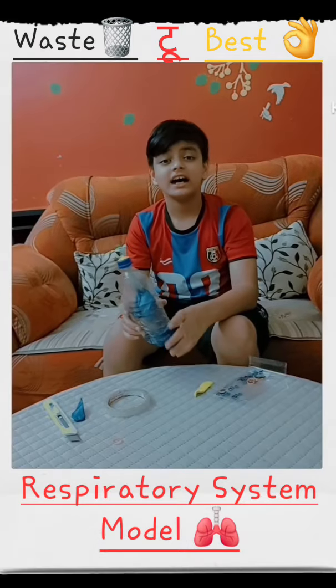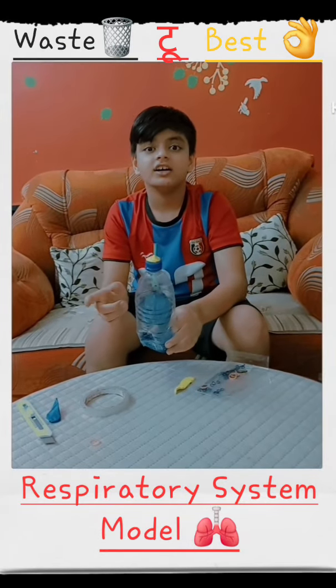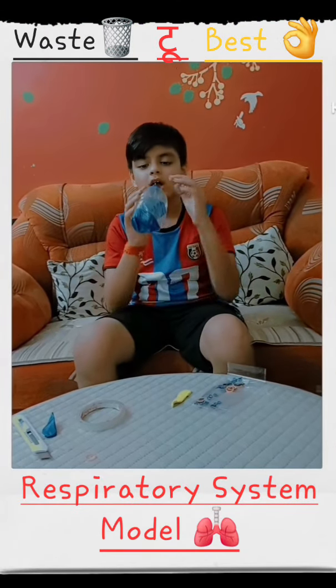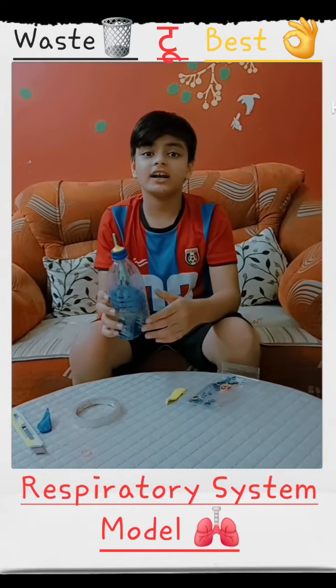So friends, our model is ready! These balloons represent our lungs. When you inhale air through the pipe, the balloons blow up — just like our lungs working.